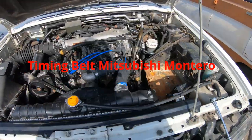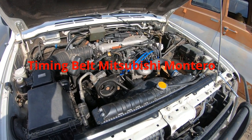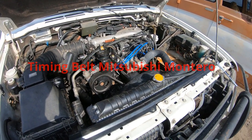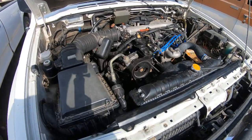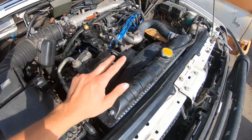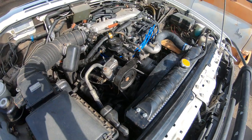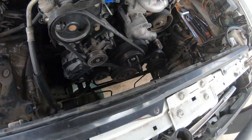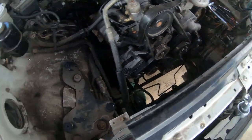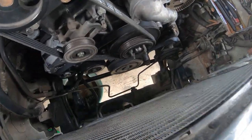I'm going to do a video on the timing belt on a 99 Mitsubishi Montero Sport, 3.5 gen 2. The first thing I'm going to do is take the whole intake off, then take the radiator out and drain the fluid. The radiator's out, the fan clutch is out, and the intake is out — that gives you a lot more room.